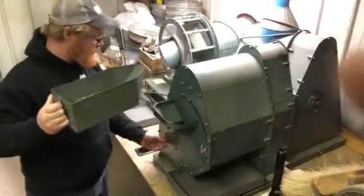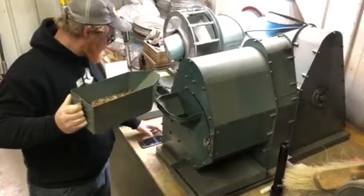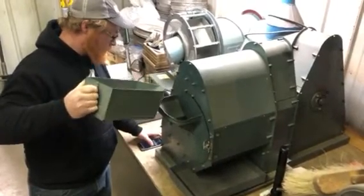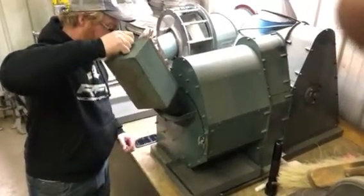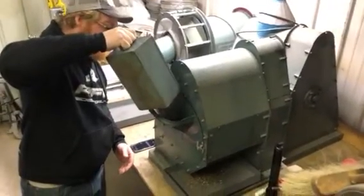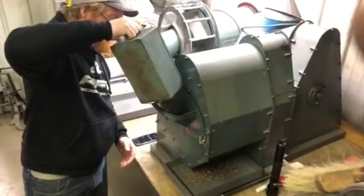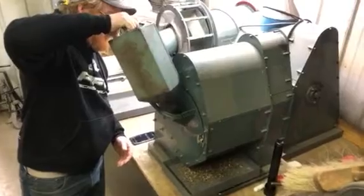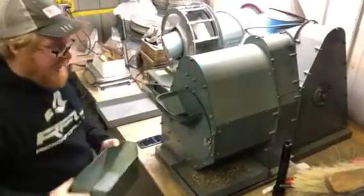I'm going to run it for a minute. This is a 200 gram sample.